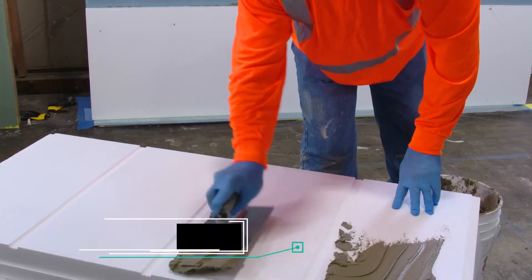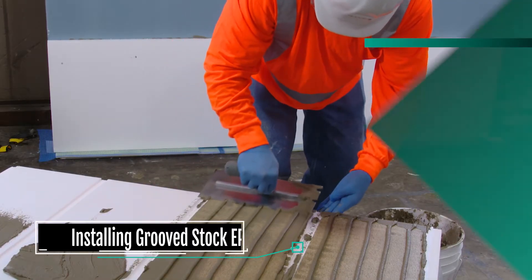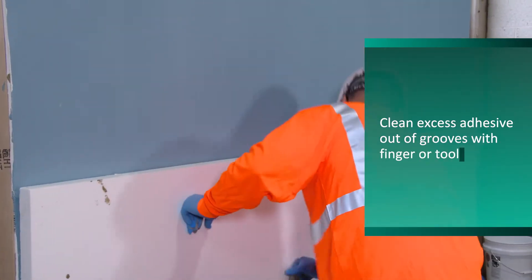Using a stainless steel trowel, apply the adhesive vertically with a notched trowel, keeping the adhesive out of the grooves. Press the EPS onto the wall.